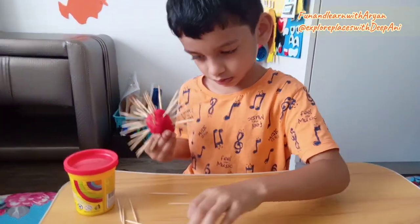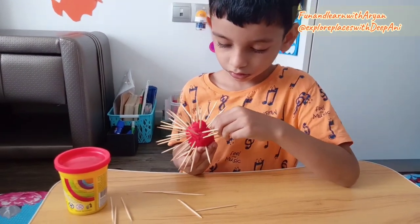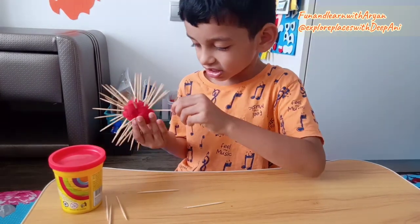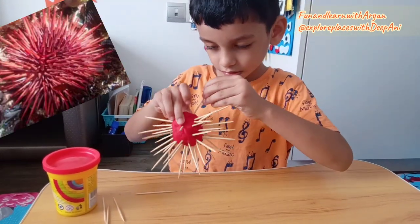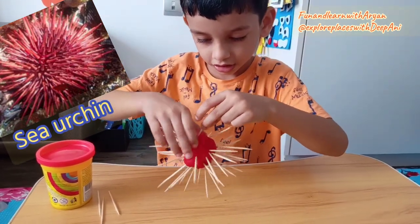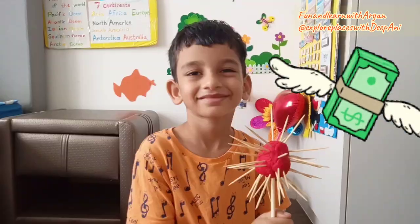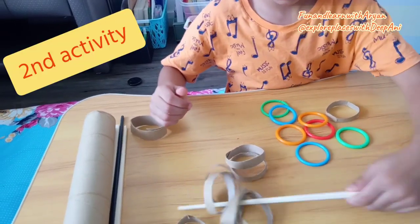It looks like a coronavirus right? It looks like a spiky sea creature — those creatures are very spiky! So these fine motor skills activities help kids to engage in experimental play.